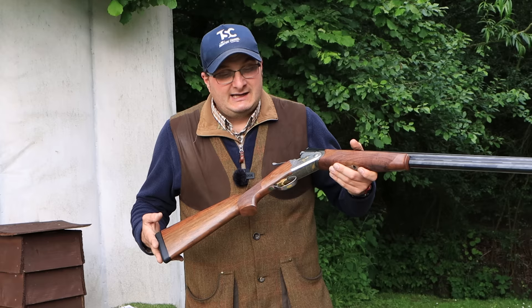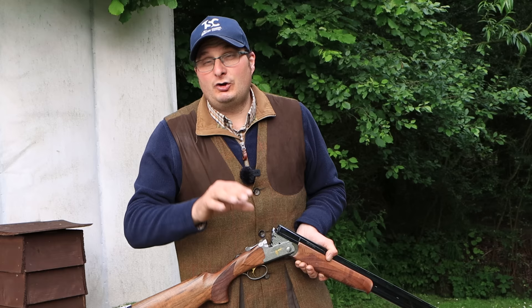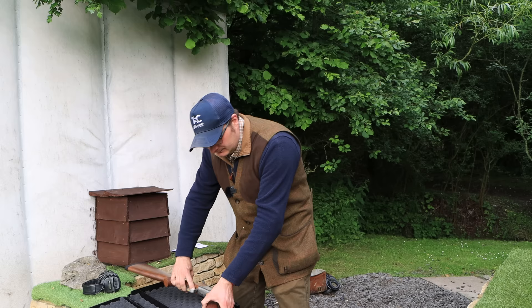Like I did with the Cesar Greeny, I looked at valuations on GunTrader, and second-hand Betanzolles — even a couple of years old — are still worth six, seven, eight hundred pounds. So, are Betanzolles the best Italian gun on the market for value for money? Let's see how it shoots.